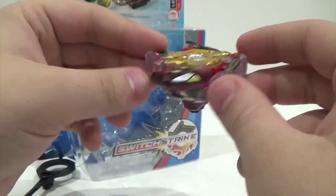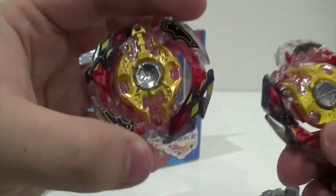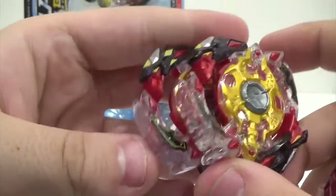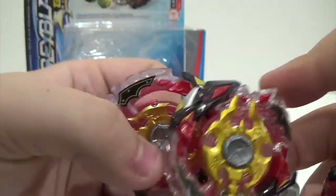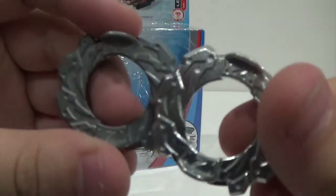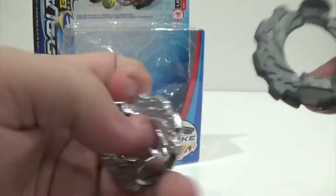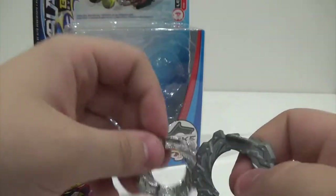You can definitely tell it is a lot more foggy than the Takara version. I really like the Takara version a lot better because it's not foggy, but the Hasbro version still looks pretty sweet. The discs are pretty much the same — here's the Hasbro one, here's the Takara version. Takara's I've obviously used a lot more so it's not as shiny.